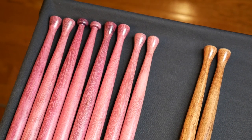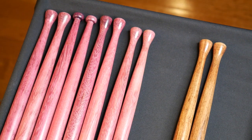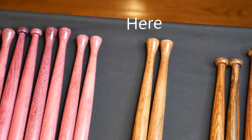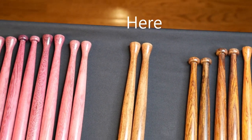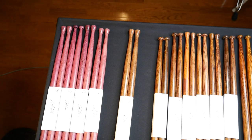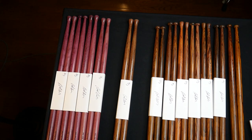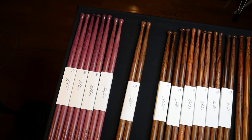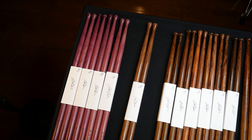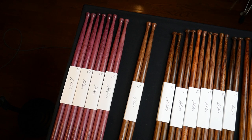You can see the tips there, and then to the right here is a pair of that Caribbean Rosewood I showed you — that stuff is very heavy. This particular pair is 93 grams. Most of the purple heart ended up being in the 80 gram range, and a few pairs like the one on the right were in the mid 70s.